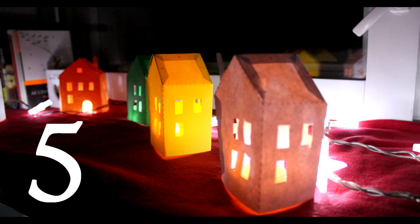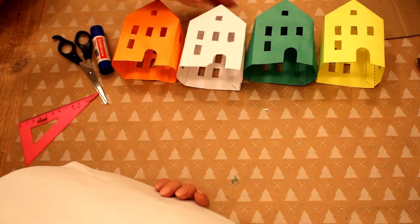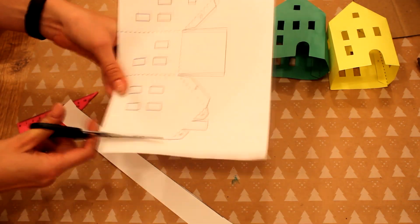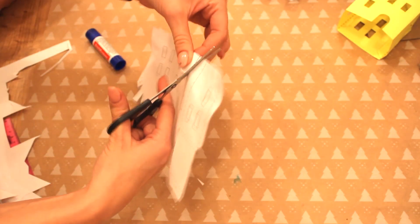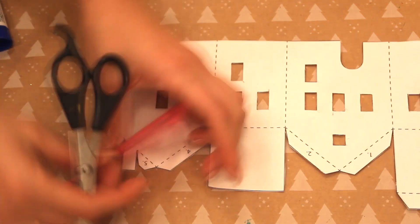Пятая идея — самая лёгкая, какую только можно себе представить. Мы будем делать домики — я решила сделать 5 домиков себе на подоконник. Для этого нам потребуется только трафарет, который я также нашла в интернете, линейка, ножницы и клей-карандаш. Я нашла трафарет, где сразу были указаны сгибы и порядок склеивания — рекомендую поискать именно такой. Я предлагаю складывать домик трафаретом внутрь, чтобы не было видно чёрных полос. Если у вас есть канцелярский нож — обязательно работайте им.